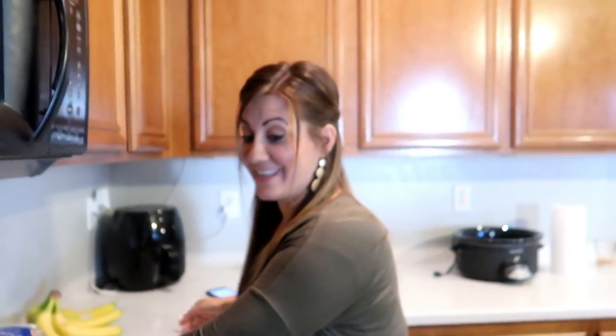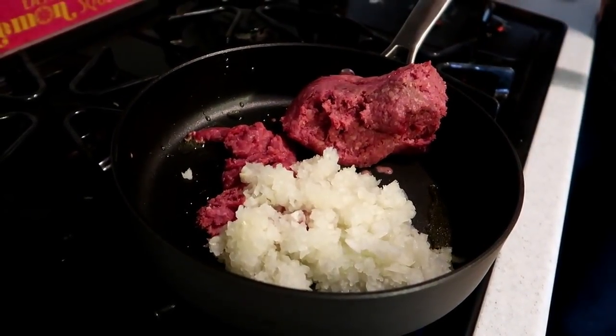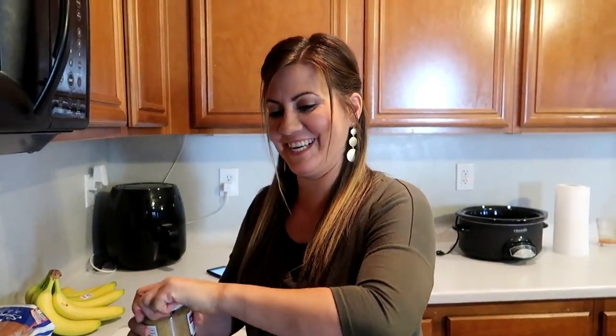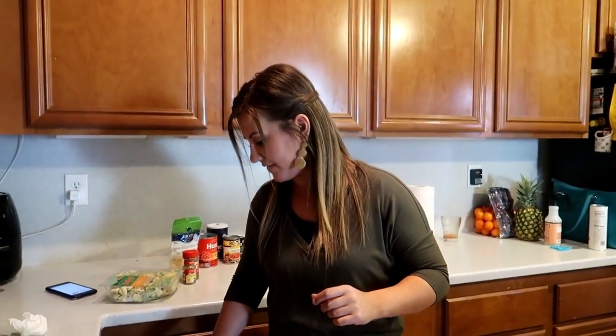That is a lot of onion. I told you, and I didn't even cut up the whole onion. Just adjust it based on how you like it — it might give it some real good flavor. So we're going to add the garlic also to this. That's probably good. There's no measurement? You just do however much you want. I will attach the recipe with all the correct measurements. I kind of tend to do recipes based on how we like things, which I think most people do.